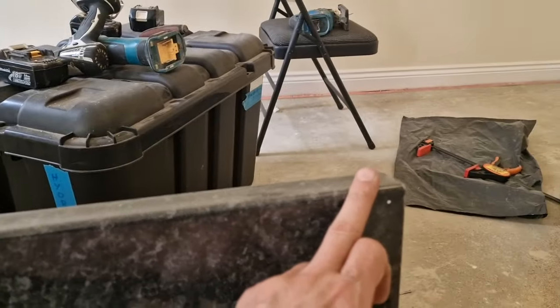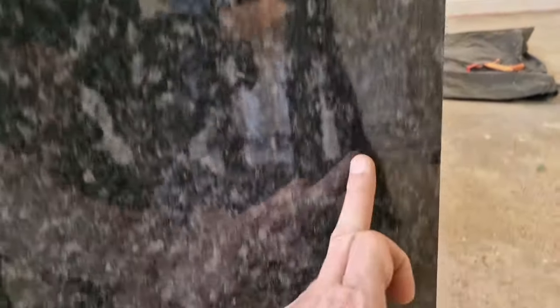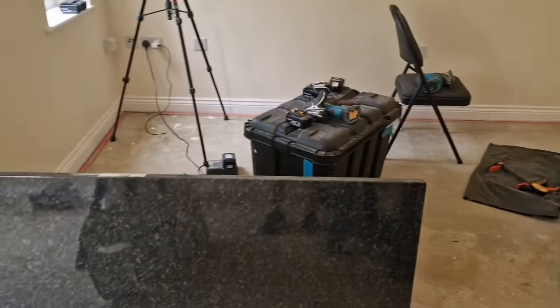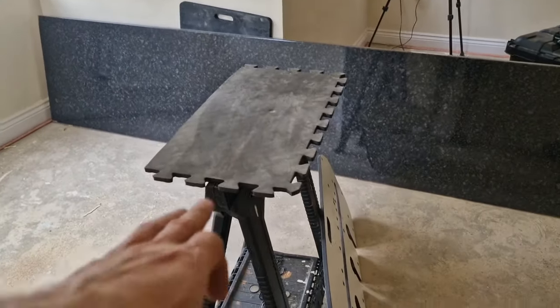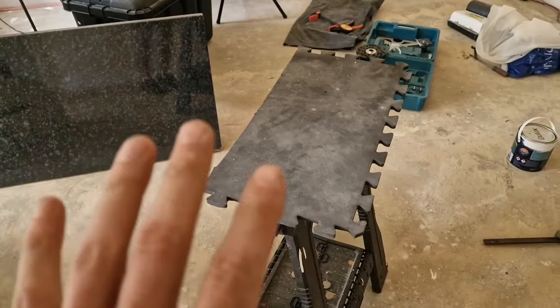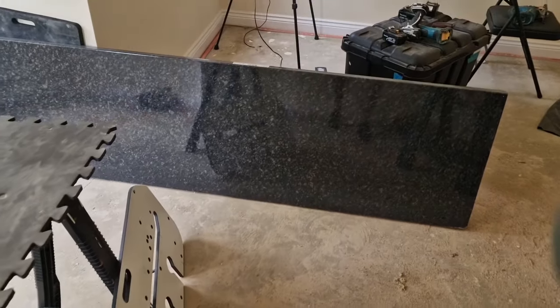This is going to be the joining corner visible, so we do it that way and all the way down. Before we put the worktop on our stands, we need to secure it with something soft — either a cloth or foam — to prevent damaging the surface of the worktop.